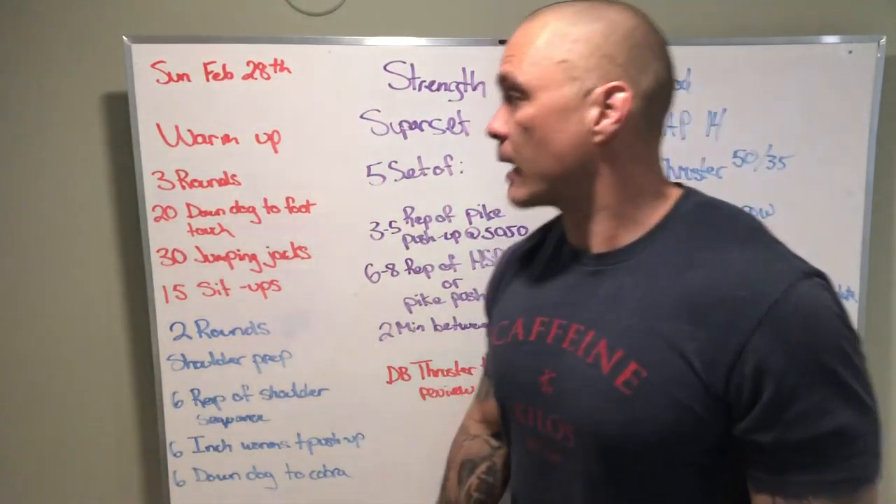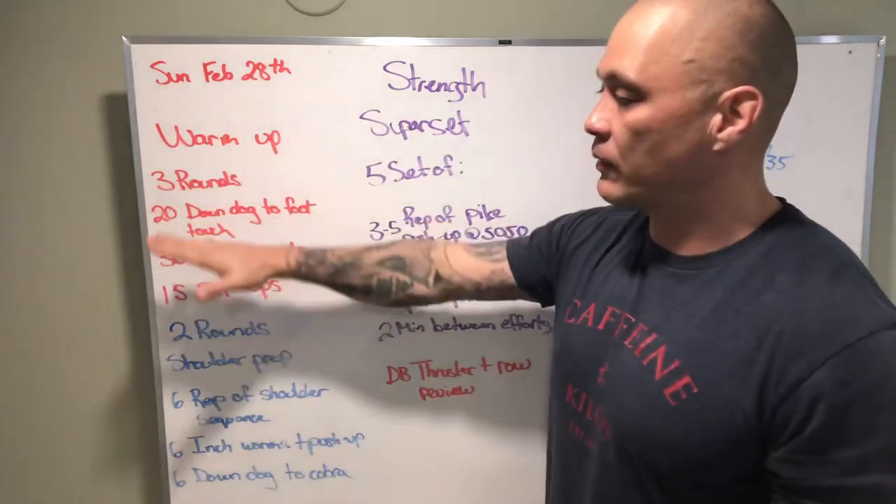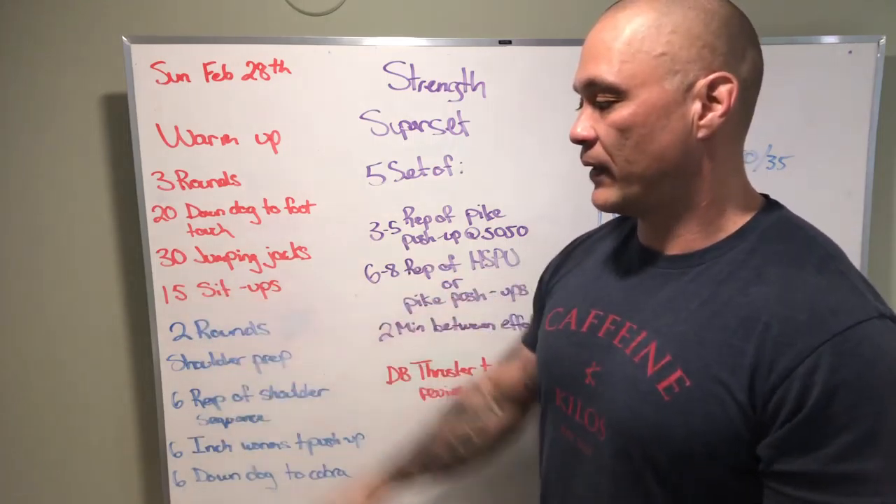What's up Title Nation? We got our last day of February board briefing on Sunday. Our warm-up's going to be three rounds: 20 down dog to foot touch, 30 jumping jacks, 15 sit-ups.